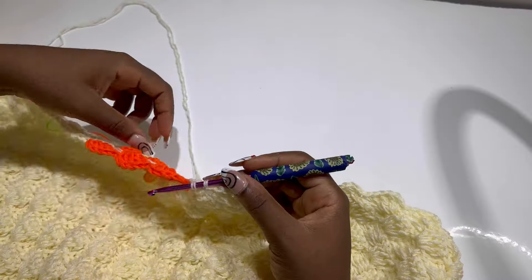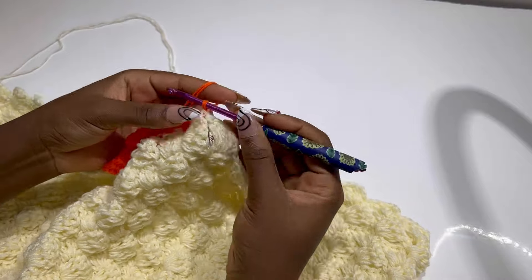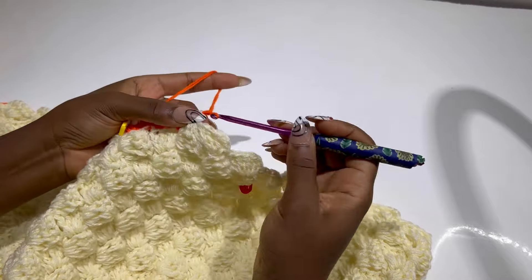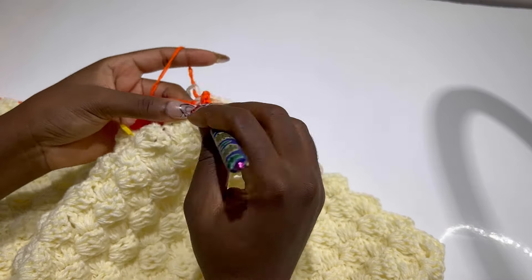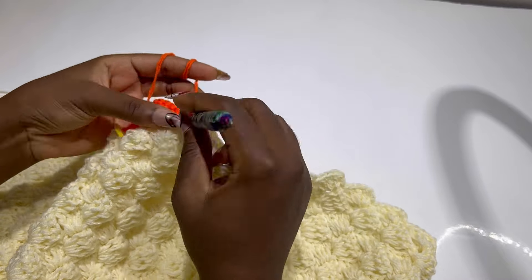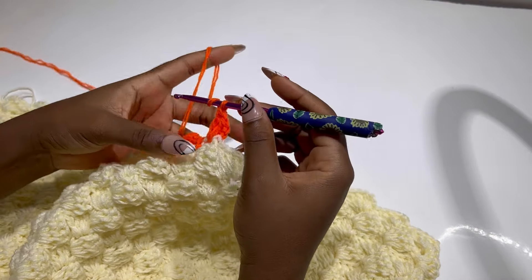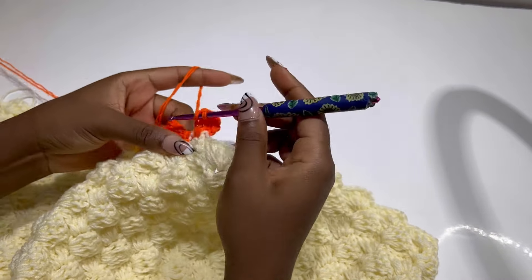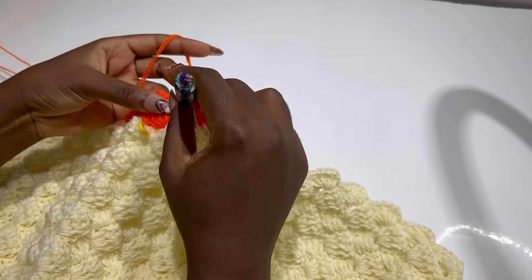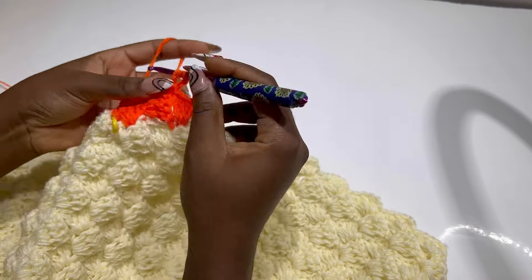Just a stitch before the orange stitches is where you switch to your secondary color. Make chain two and four double crochets in the same stitch. The first row had two orange stitches, the second had three, so this time we are going to get four. This is our first one — make a single crochet, chain two, four double crochets.